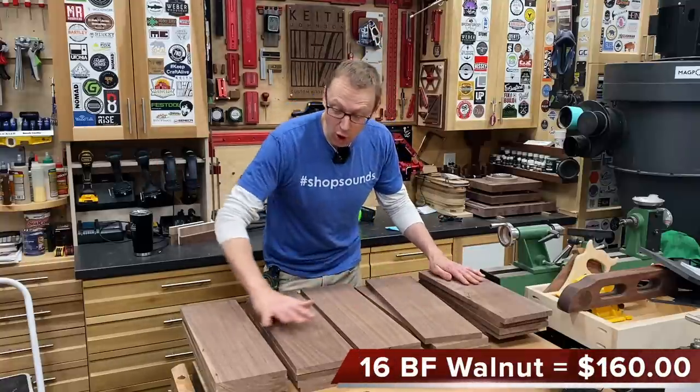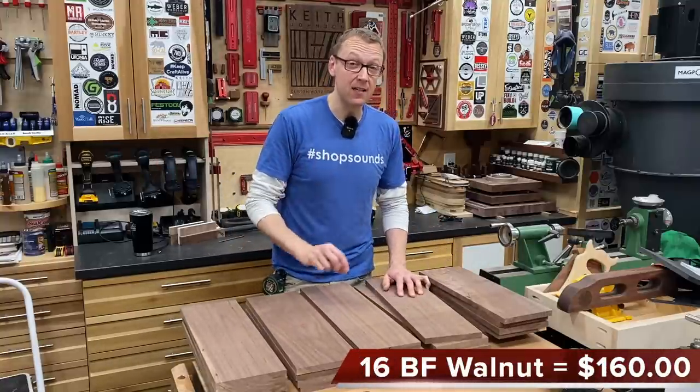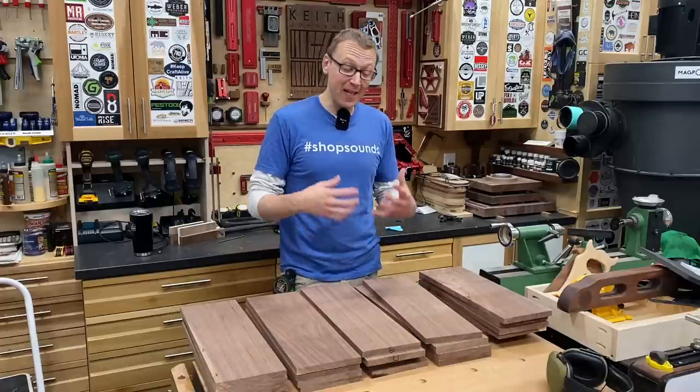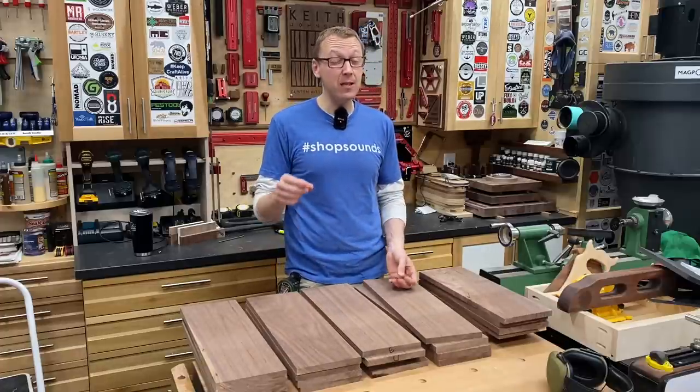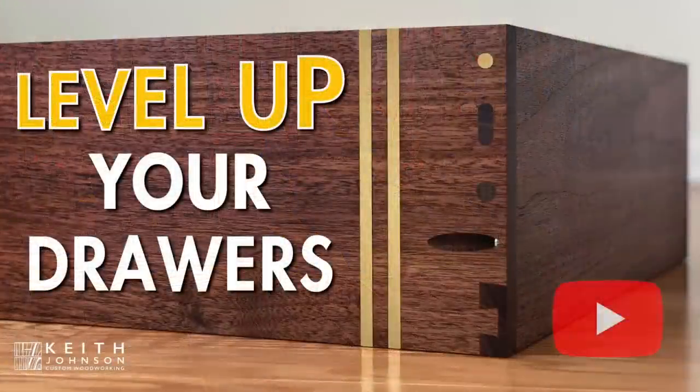I have all my drawer parts milled up — everything is milled to exactly five-eighths of an inch. I like five-eighths for cabinet drawers because it's a little beefier; half inch to me looks a wee bit chintzy. I actually did an entire YouTube video solely on the drawers for this project, going through different joinery methods and how you can level up your drawers using brass accents — I'll put a link on screen and below if you want to check that out after this.